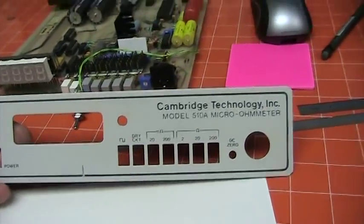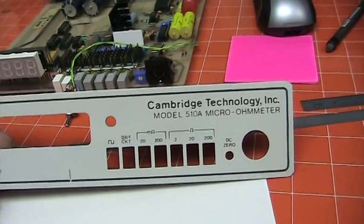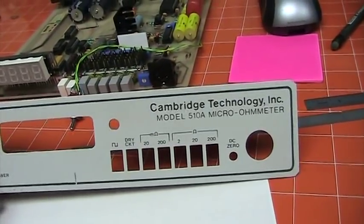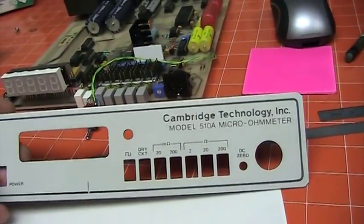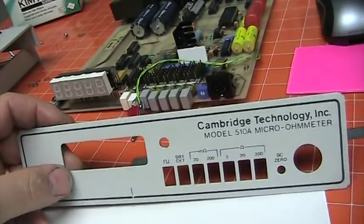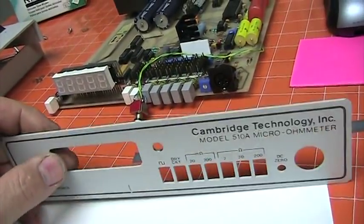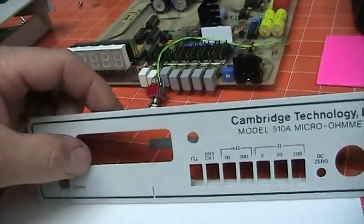Here we have the Cambridge Technology 510A Micro Ohm Meter, which is now the IET LOM 510A Micro Ohm Meter. I got this one on eBay for a steal in perfect working order — just had to make some leads for it. But the one thing that is missing externally is the ability to do the switched pulse mode.